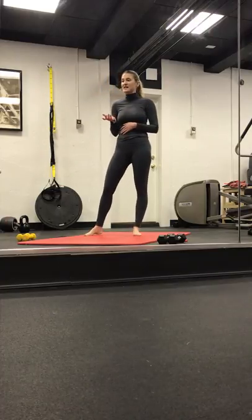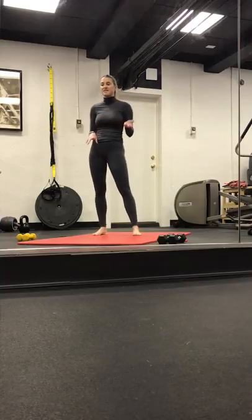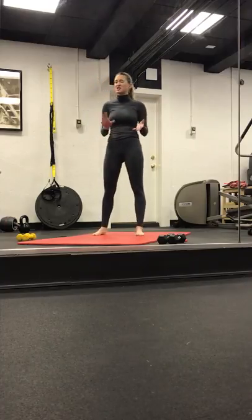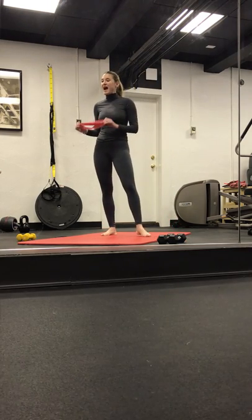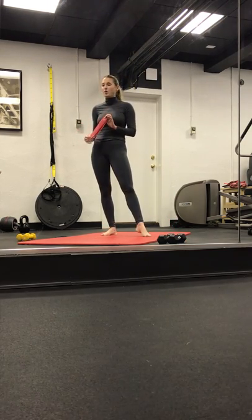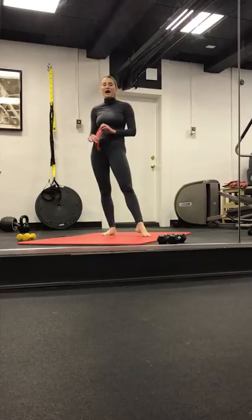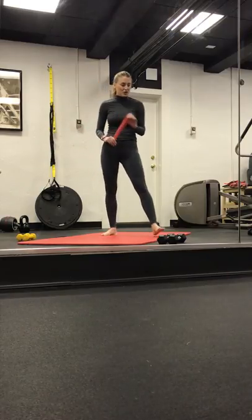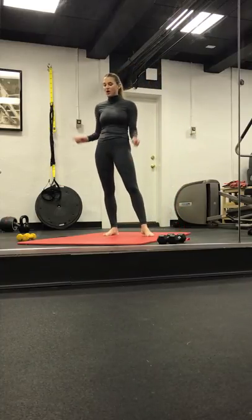For this class, we'll need a light set of weights — I recommend two to three pounds — and then a heavier set of weights, usually five pounds at most. We'll also use the light band. If you don't have access to a band at your house, you can always do the workouts without the band. You'll still feel it in your glutes. Same thing with weights — you can use household items like cans, or you can do without the weights. This is a quick 45-minute Bar Fusion class. Let's get started.